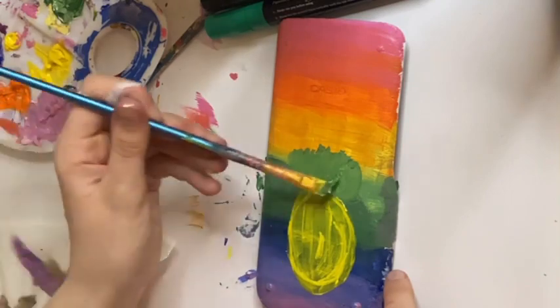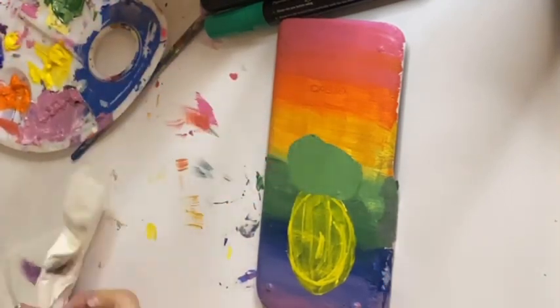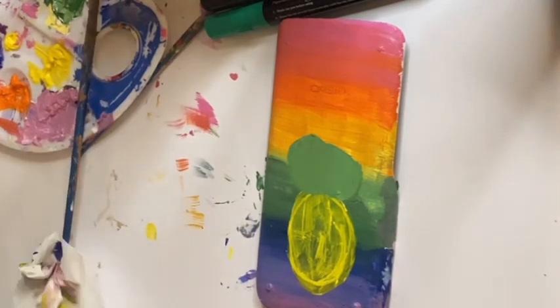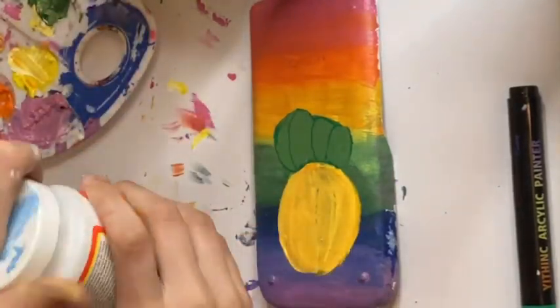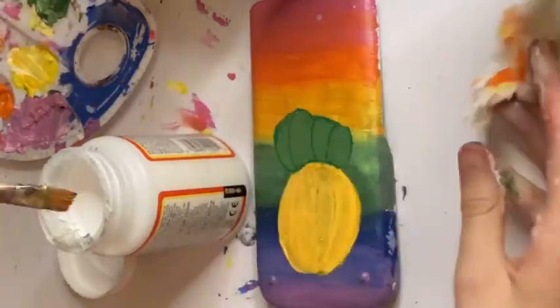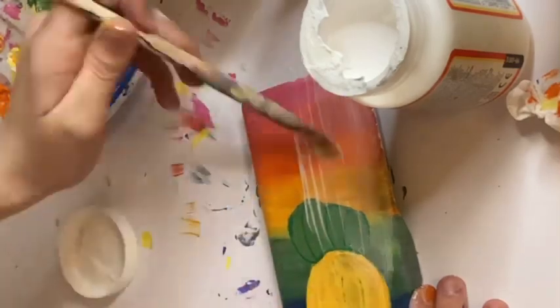Once I ended up finishing it you can still define it from the rest, but you can still see through the yellow which is kind of annoying. Then I got my mod podge because it was dry. I'd done the rest of it off camera - I think I forgot to press the record button while I did all that, so that part didn't end up recording.